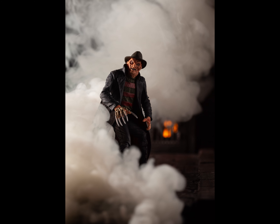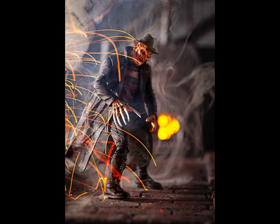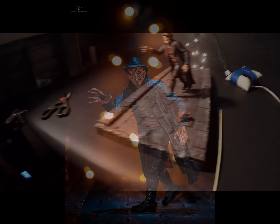Hey guys, thanks for tuning in. Follow along with me for the next 14 minutes and see how I photograph this cool Freddy Krueger action figure from NECA. Like and subscribe and follow me on IG, insightful underscore imagery.